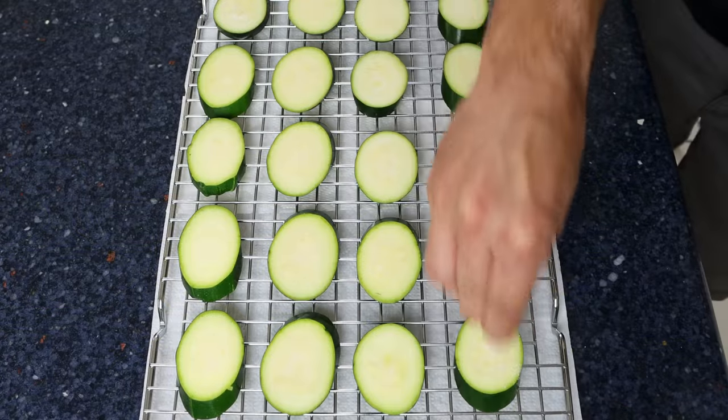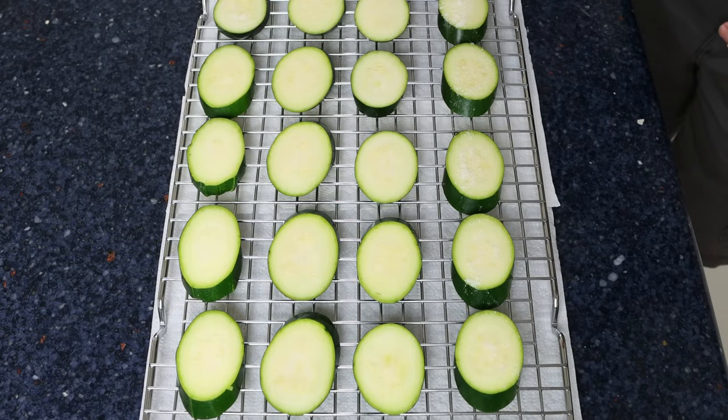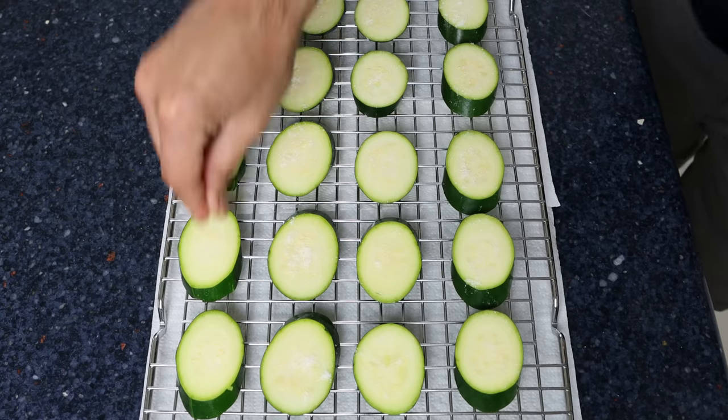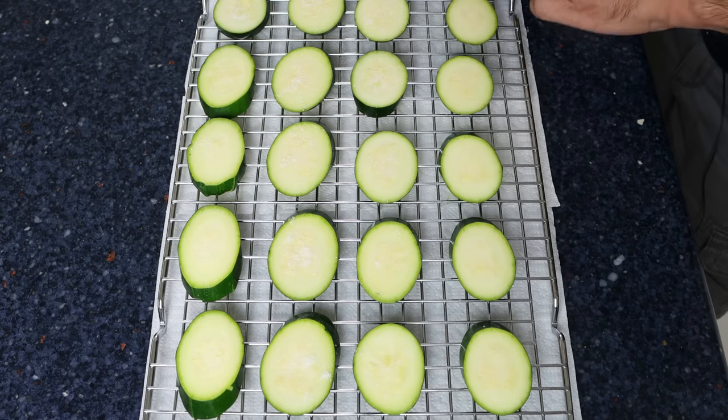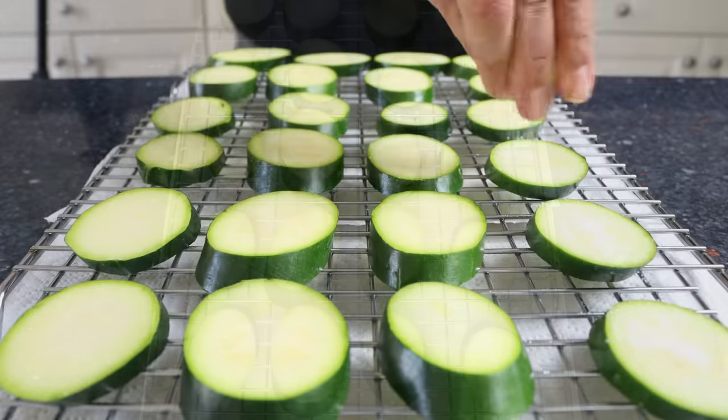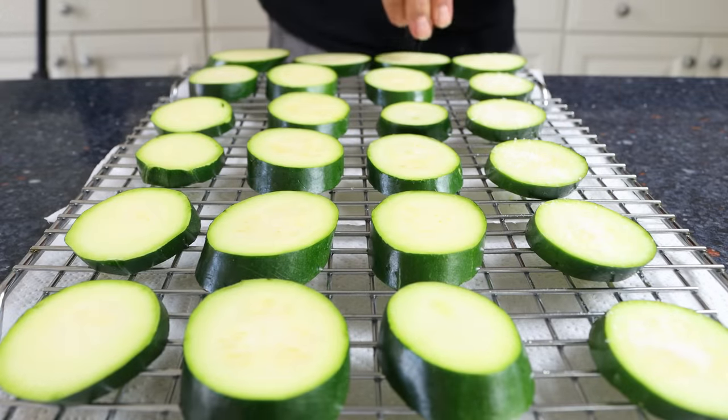We'll season the slices of zucchini generously with sea salt on both sides, and we're going to let them sit for about 10 minutes. As I've told you in the past when working with zucchini, taking this step means that salt is going to extract all the water out of the zucchini. That way, later on when you cook it, it keeps its beautiful firm texture.